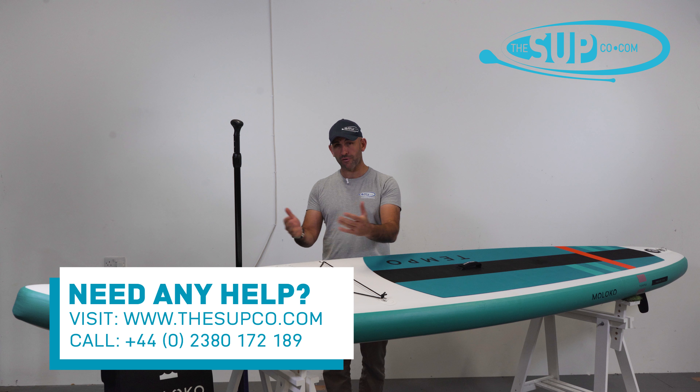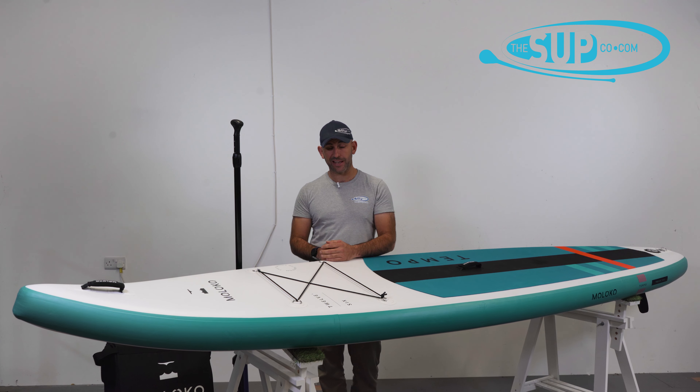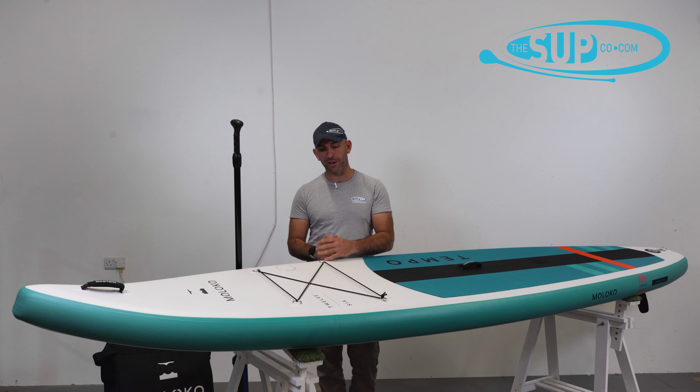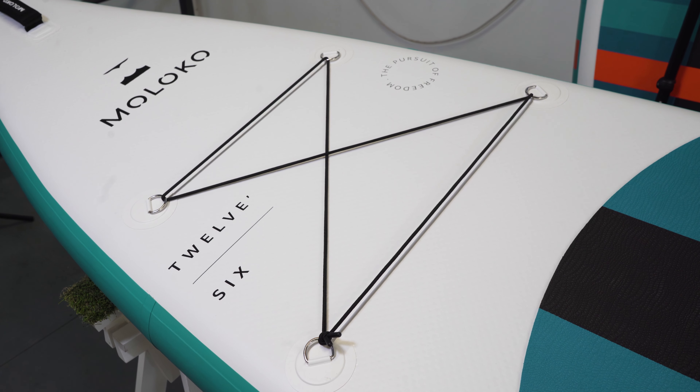The deck pad and the overall graphics — there's just no fuss. It's quite a clean, conservative aesthetic, it's not really going to offend anyone, and I like it. It's tidy, and the bungee is a nice arrangement on the front — simple enough and something we've seen before across other brands.